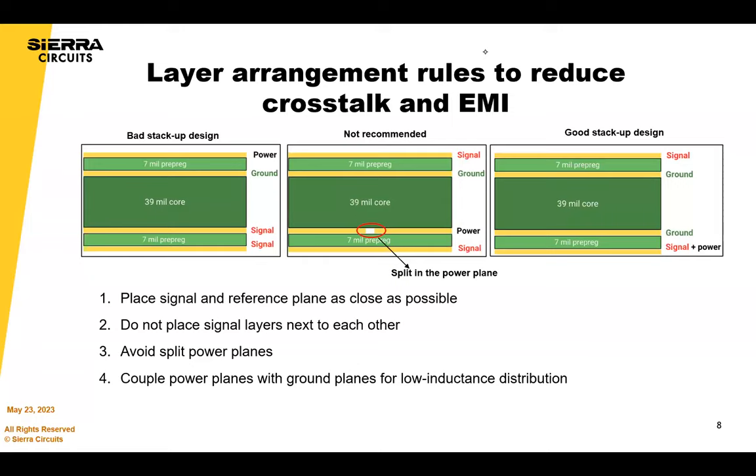Layer arrangement is important. In the first stack-up example, signal layers are adjacent to each other, which is definitely prone to crosstalk and EMI, and the ground plane is further away from the signal layers. In the second example, the clearance between power and ground planes is very high and there's a split in the power plane. The third stack-up performs the best: place signal and reference planes as close as possible, do not place signal layers next to each other, avoid split reference planes, and couple power planes with ground planes for low-inductance distribution.